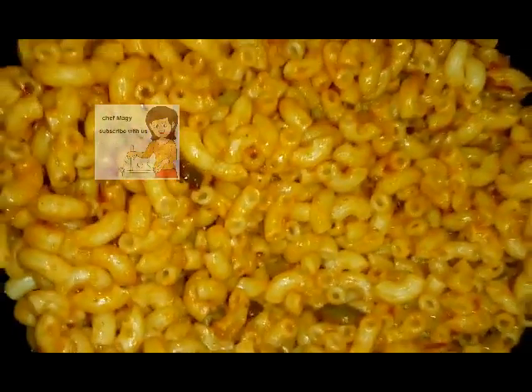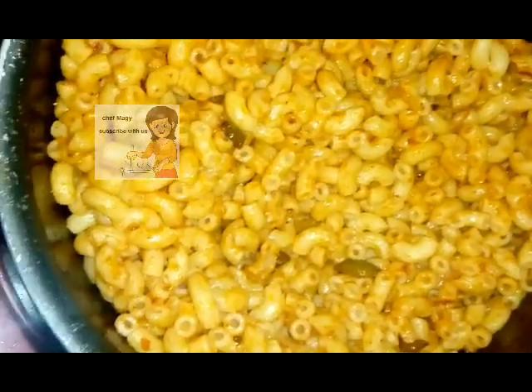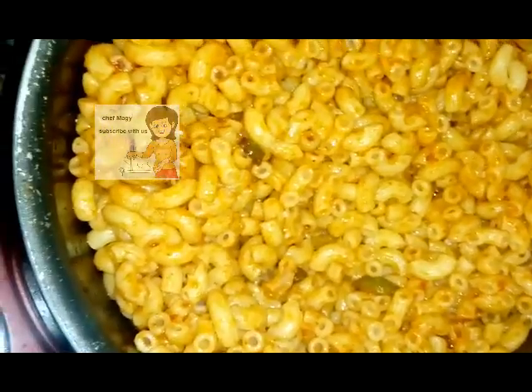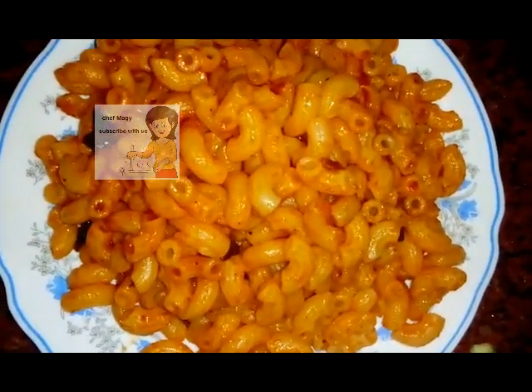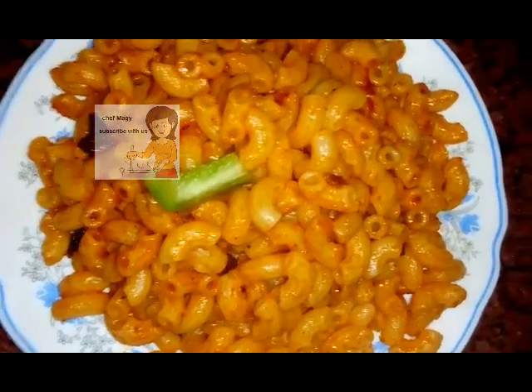After 10 minutes it's now ready to eat, it's well done. Now I put it in another plate and I can decorate the plate with green pepper like this.